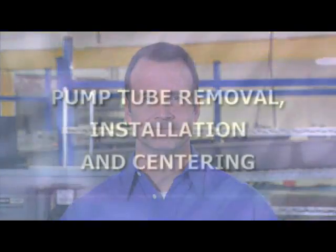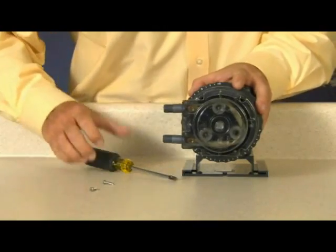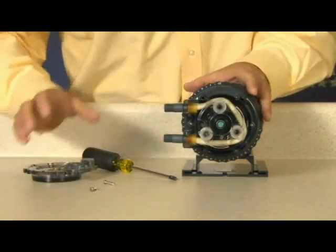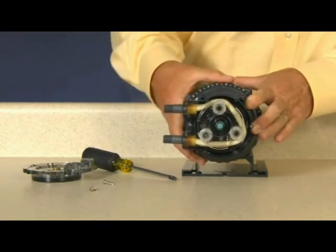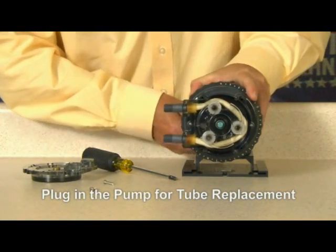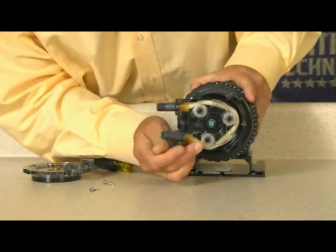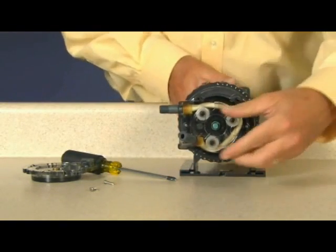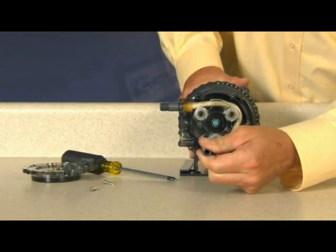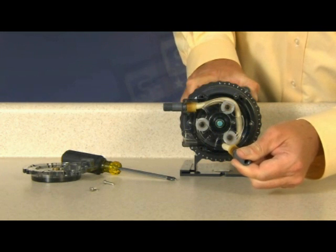Now we're going to see how to properly replace the pump tube. All safety procedures and warnings need to be followed before performing any work on the metering pump. To remove the pump tube, remove and set aside the pump head cover and screws. Set the feed rate control dial on setting L or 1. Turn the pump on and let it run until one of three roller assembly slots lines up with the tube fitting on the suction side. Turn the pump off. Lift the tube fitting out of the housing slot and pull it toward the center of the roller assembly. Then turn the pump on and allow the roller assembly to jog while guiding the tube with tension up and out of the housing.